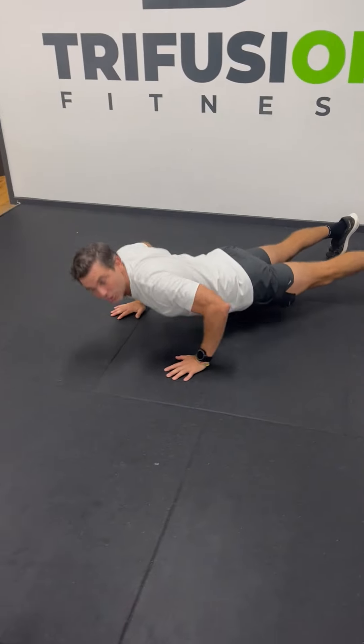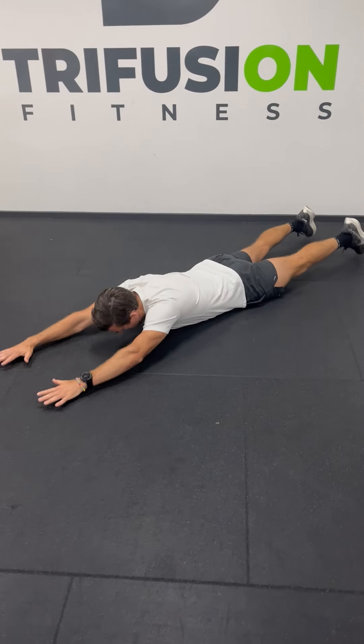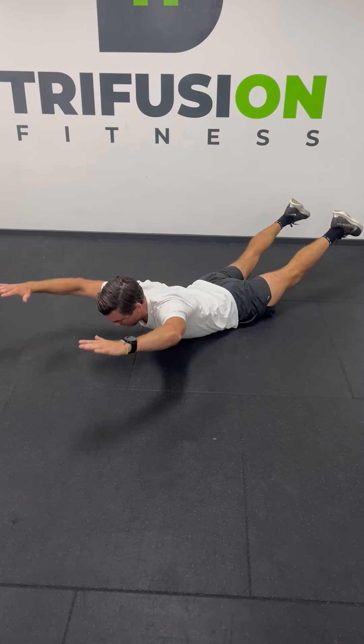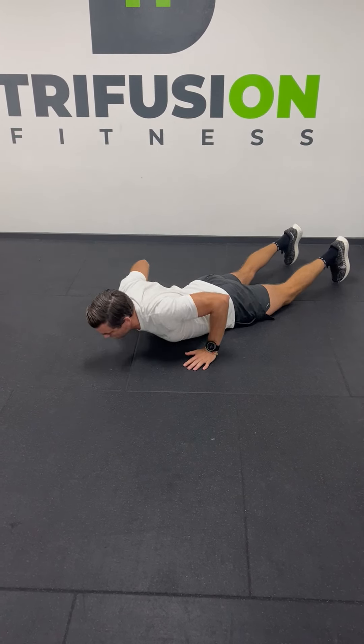From there, we're gonna do some supermans. Arms out, legs back, up, hold, down. Really squeezing the glutes and your back, lifting everything up off the ground. It's a slow activation exercise. So, ten push-ups, ten supermans.